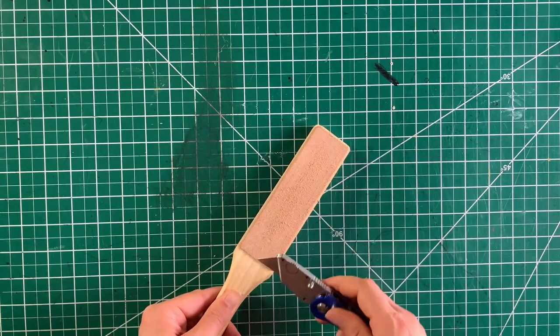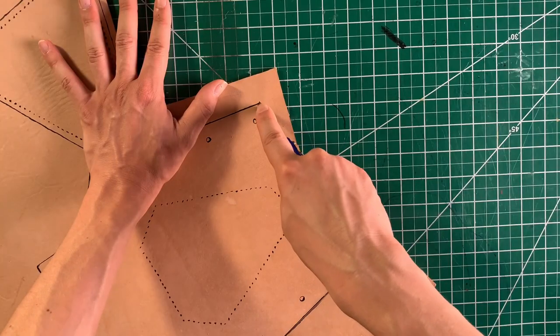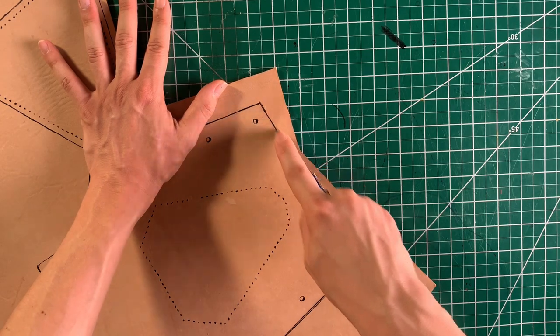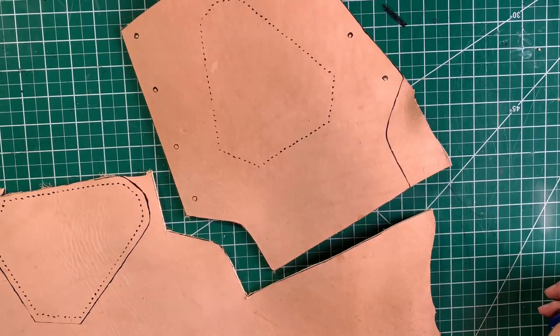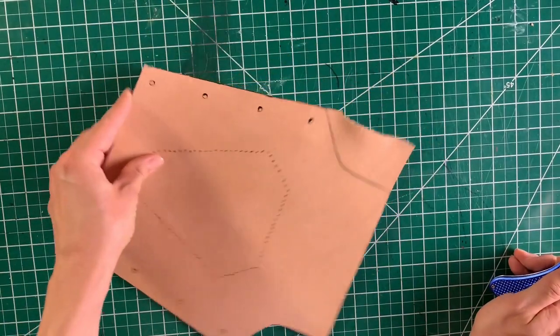Always sharpen your blade. It's a safety thing as well as an accuracy thing — just always do it, make it a habit. Cutting 10 ounce leather is no easy thing and it can also be dangerous, so I recommend never cutting towards yourself. Cut slowly and don't be afraid to cut multiple times — you don't have to get it in one pass.